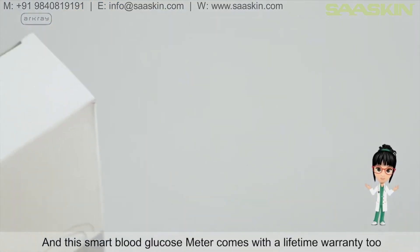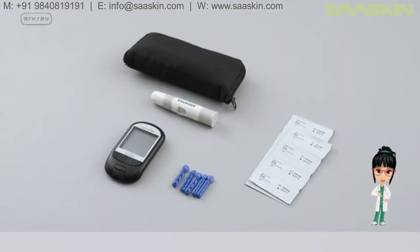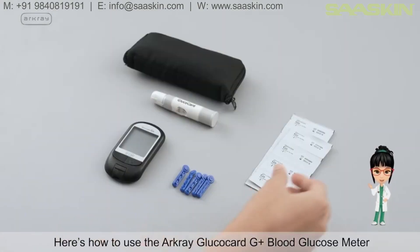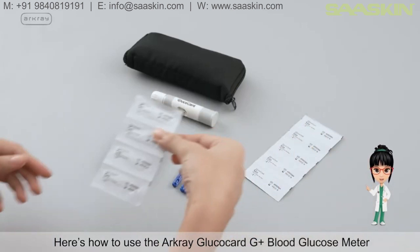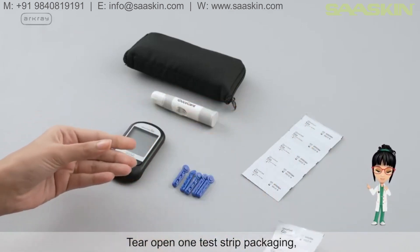This smart blood glucose meter comes with a lifetime warranty too. Here's how to use the R-Cray Glucocard G Plus Blood Glucose Meter: tear open one test strip packaging.